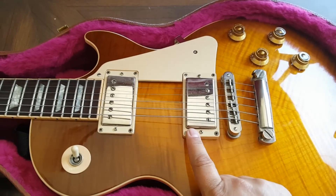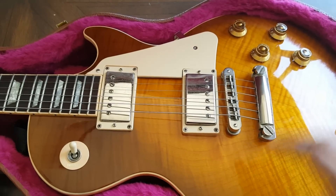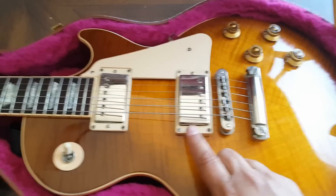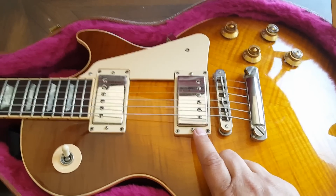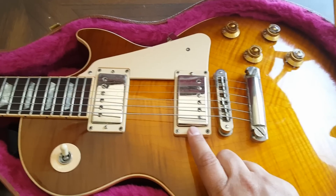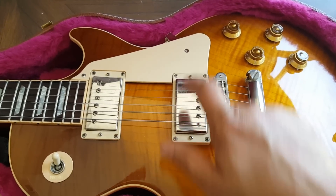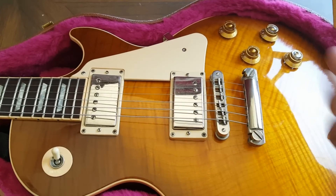One: Burst Bucker Pro Pickup. The Burst Bucker Pro Pickup is not a high output pickup. Most people believe it's actually kind of Gibson's new, powerful pickup, but the truth is it's the lowest output pickup — it actually has less output than the 57 Classic. It's called a Burst Bucker because it was originally seen on the Sunburst Les Pauls, and it was made before the technology of the 57 Classic where they were able to wind each coil evenly. So some of them have uneven coil winds, which gives it a kind of different sound.